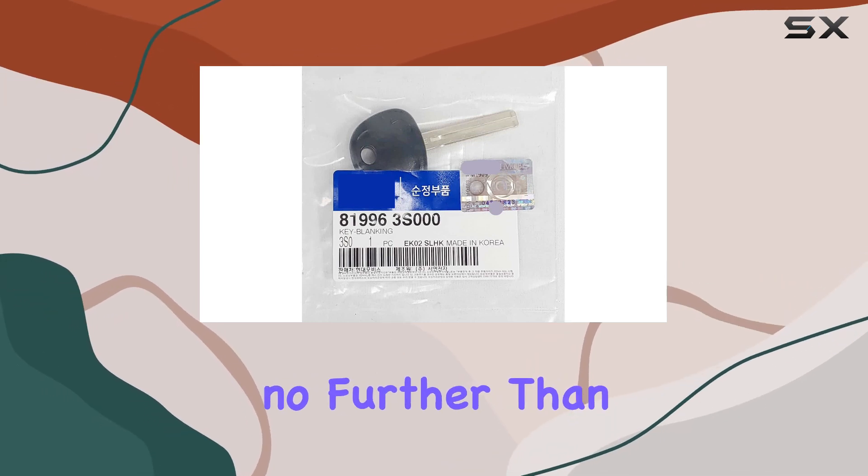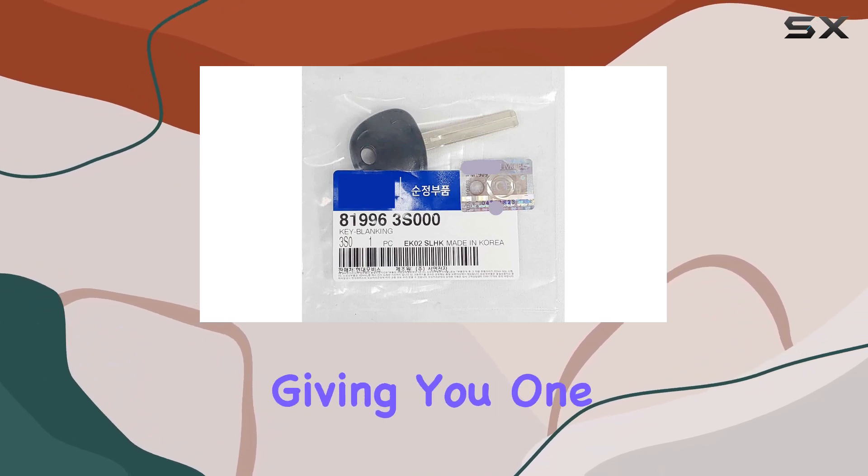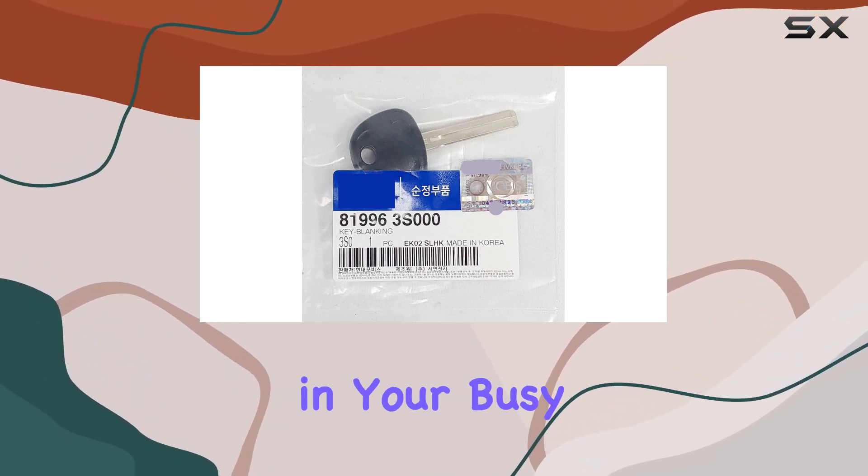If you're a Hyundai Sonata or Tucson owner looking for a spare key that you can trust, look no further than this genuine OEM key blank. It's the perfect combination of convenience and security, giving you one less thing to worry about in your busy life on the road.